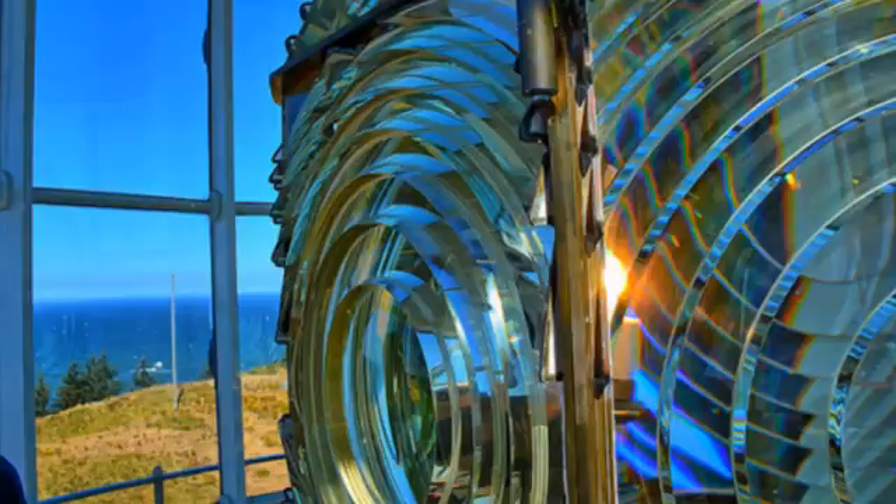The old childhood pastime of burning bits of paper, and maybe ants, with a magnifying glass has upped its game. This video comes from the guys at Let's Melt This, who use a Fresnel lens to turn sunbeams into penny-melting death rays.